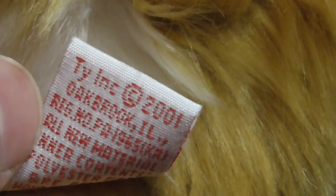TY Inc., Copyright 2001. It says P.E. Pollock, Handmade in China.